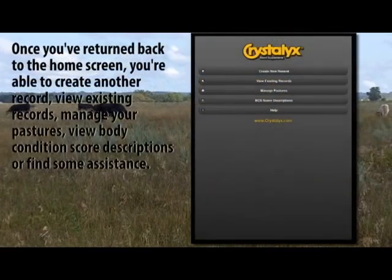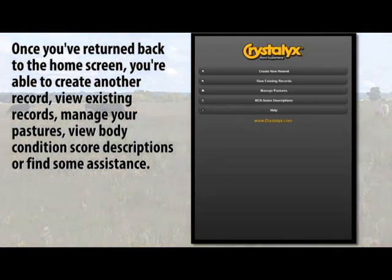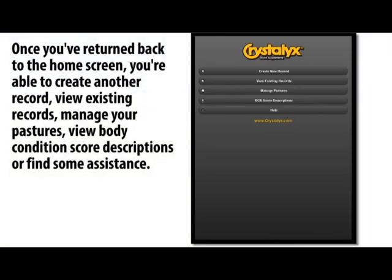Once you've returned back to the home screen, you're able to create another record, view existing records, manage your pastures, view body condition score descriptions, or find some assistance.